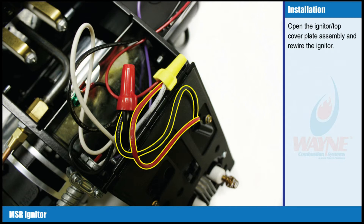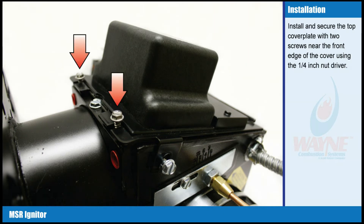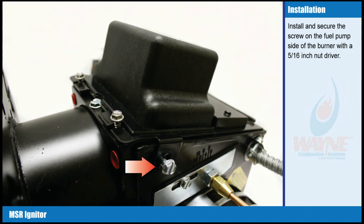Open the igniter top cover plate assembly and rewire the igniter. Close the top cover plate, making sure all wires are tucked behind the housing partition plate to prevent pinching wires as the top cover plate is closed. Install and secure the top cover plate with two screws near the front edge of the cover using the one quarter inch nut driver. Install and secure the screw on the fuel pump side of the burner with the five sixteenth inch nut driver.